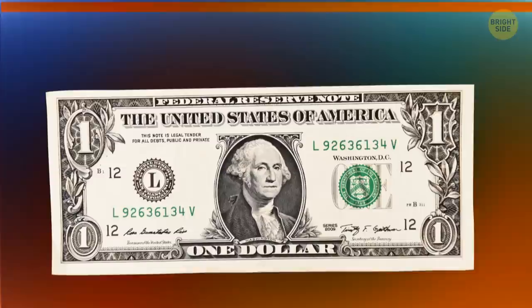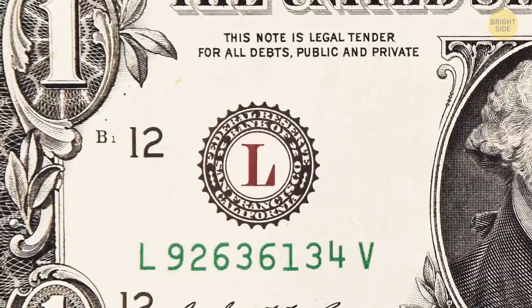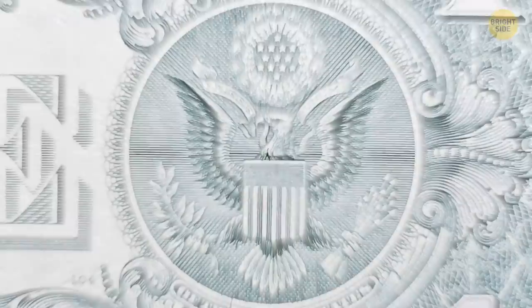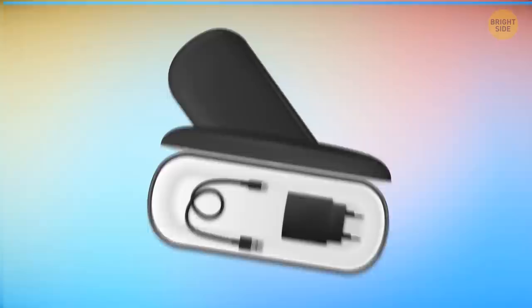Take a look at the dollar bill. A big circled letter on one side informs you about where it was printed — an L, for example, tells you it was made in San Francisco. Now flip the note over. See an eagle? It's holding 13 arrows and an olive branch with 13 leaves — these stand for the original 13 states.